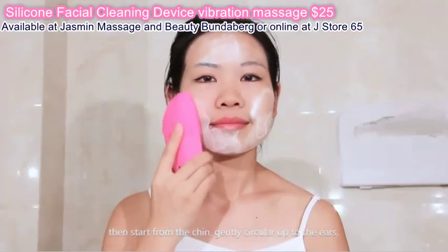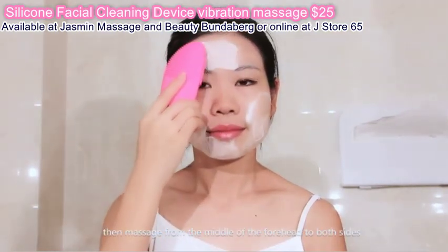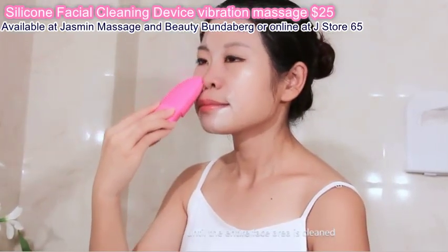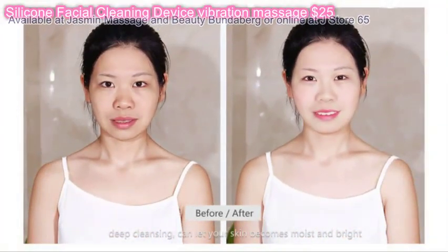To clean the face, apply the facial cleanser on the cleansing brush, then start from the chin. Gently circular up to the ears, then massage from the middle of the forehead to both sides until the entire face area is cleaned. Each time for 3 minutes.